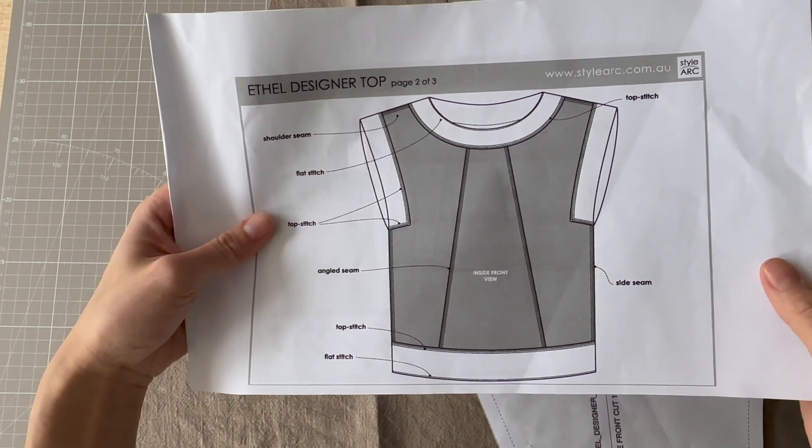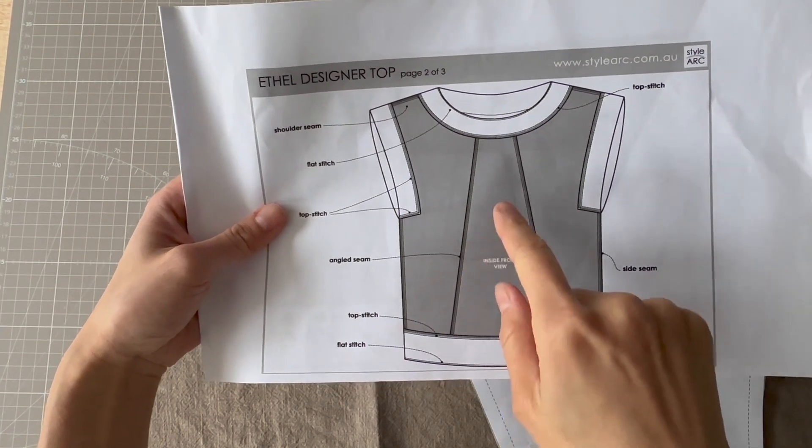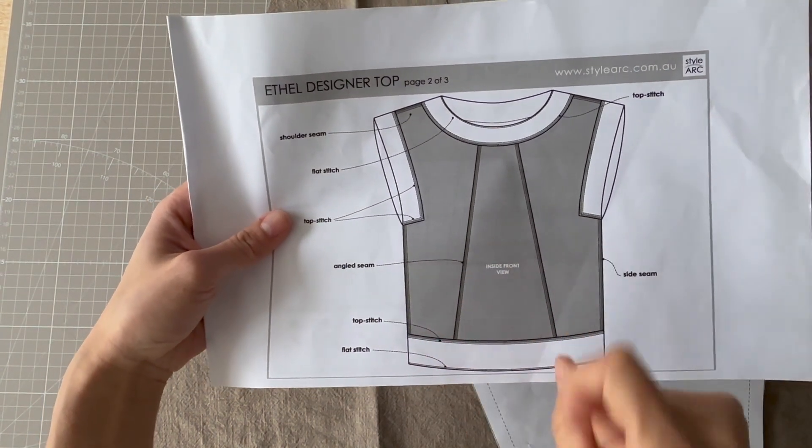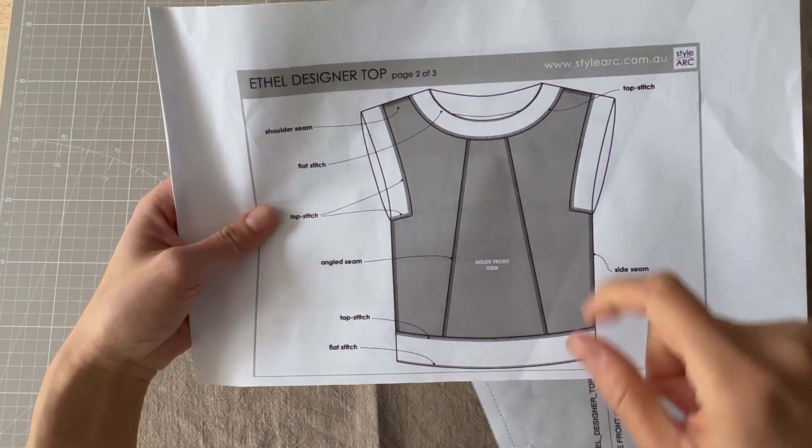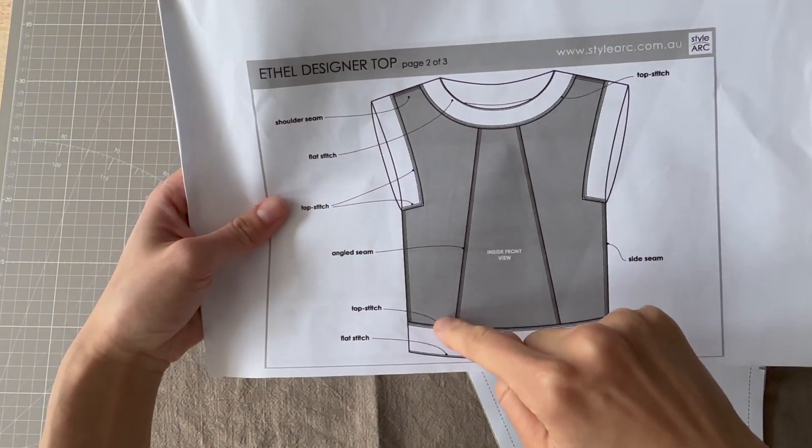As you can see, the Ethel Top has a centre front panel and two side fronts, and the same again on the back. The first thing we are going to do is to stitch together these two seams here.